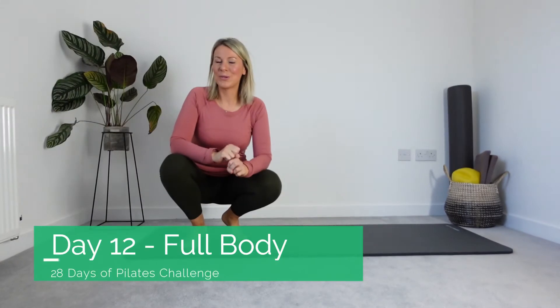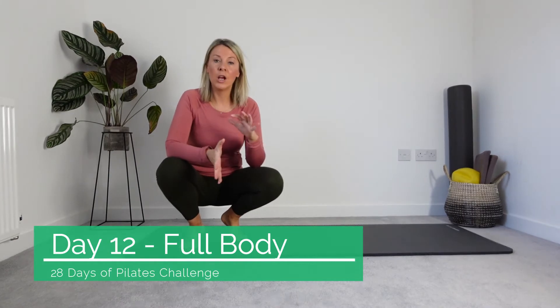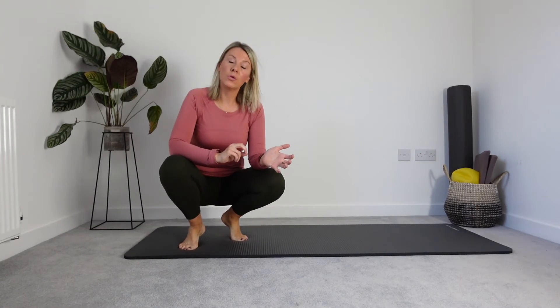Hi guys, welcome to day 12 of our 28 Days of Pilates Challenge. We're back to full body today — a little collection from all the targeted workouts that we've done over the course of this week.